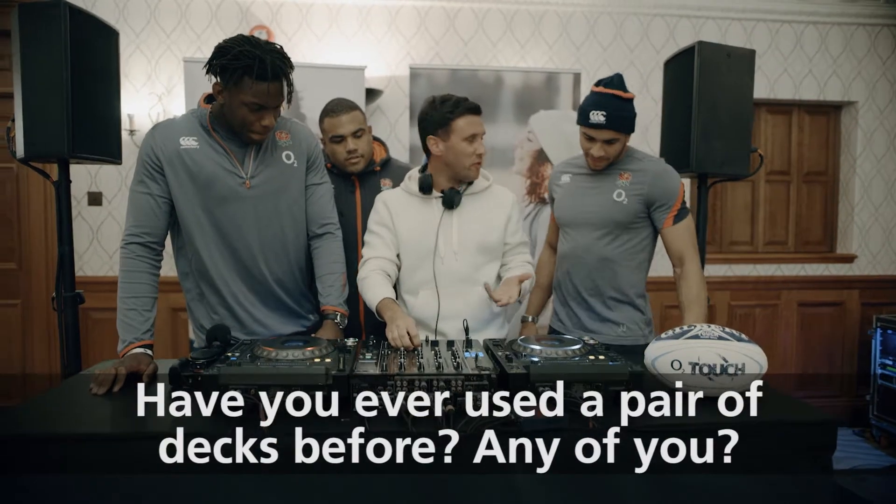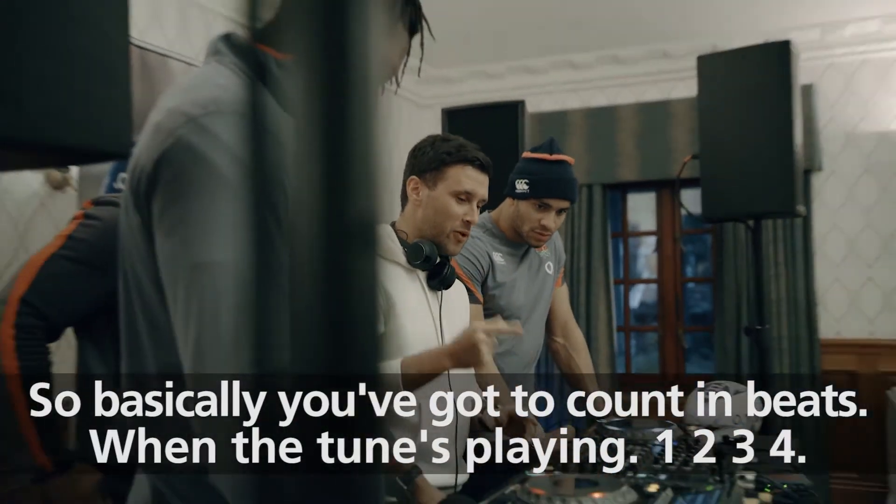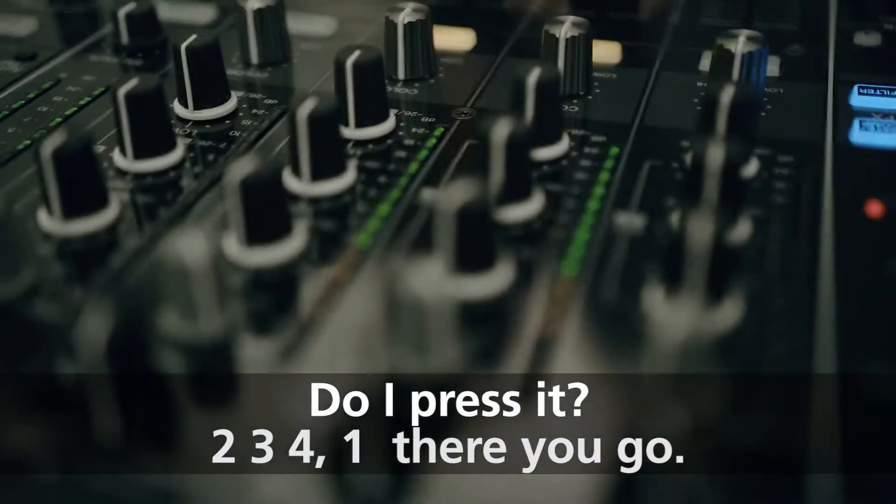Have you ever used a pair of decks before? Any of you? So basically, you've got to count in beats. When the tune's playing, you've got to count 1, 2, 3, 4. I pressed it. 2, 3, 4, 1. There you go.